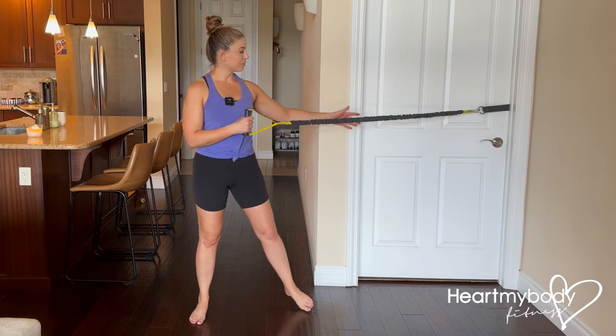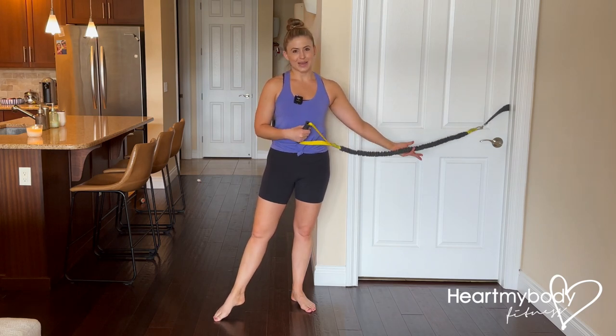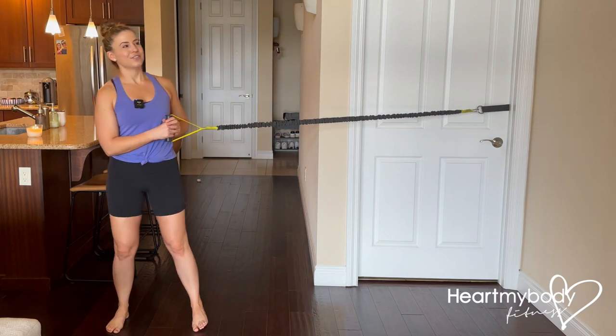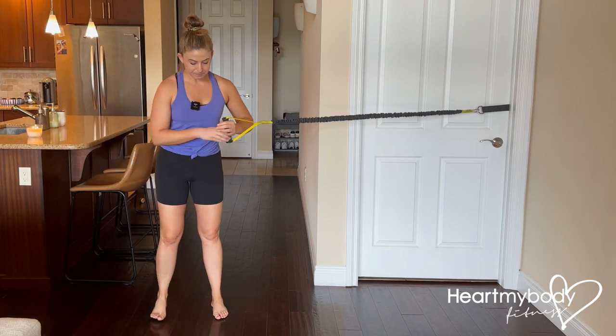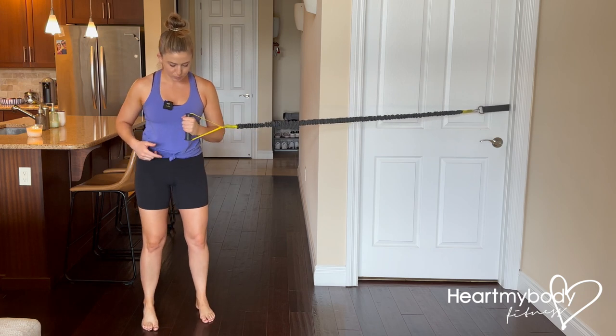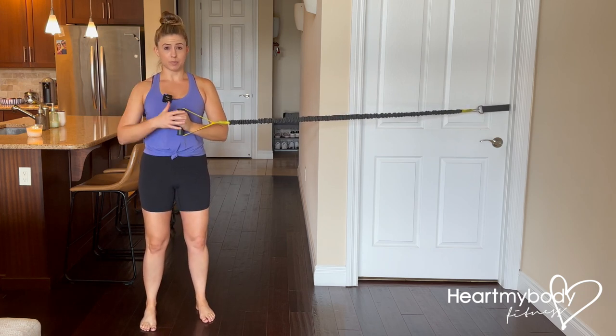If you're using the band, you'll notice that as you get closer to the attachment point, the tension leaves the band. And if you get further and further away, it's going to pull you toward the attachment point. So we want to find that happy medium of distance from the attachment point where we can feel the tension in the band, but maintain an upright posture.